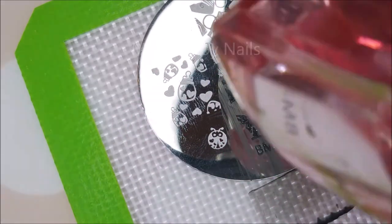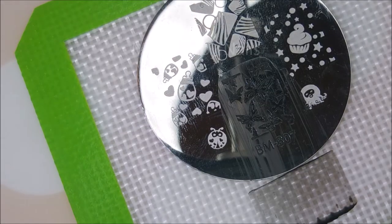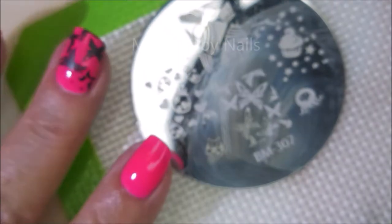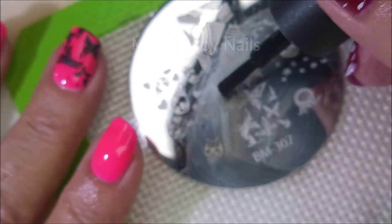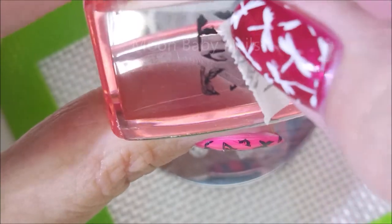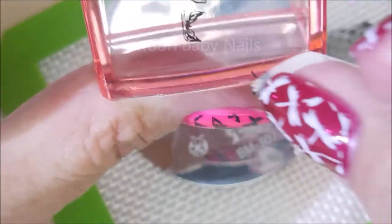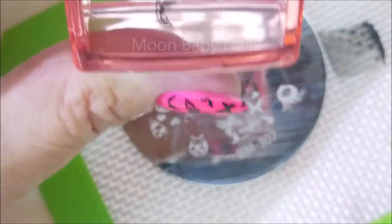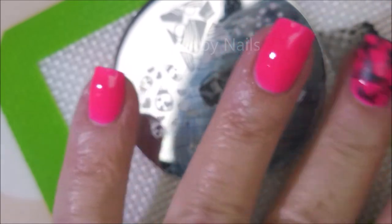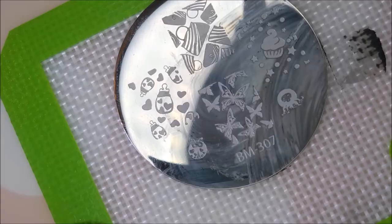I think black and hot pink look amazing together. I'm cleaning that stamper off on a lint roller and cleaning the plate with pure acetone. I've decided to add the Pro FX Sticky Base to my nails because I did wear this manicure and was having trouble with this metal nail. I'm doing a little patchwork — I've pulled up the image again and I'm removing some pieces that I don't want to double stamp, just trying to fix that up.